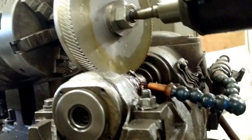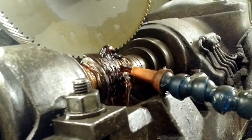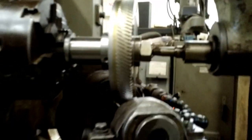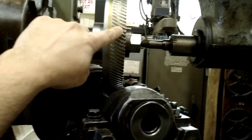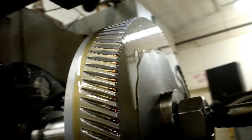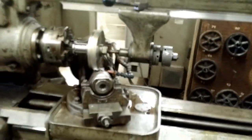You can see the cutter rotating. The headstock is rotating and it's actually feeding in. There you go. So you can see when we started, we had a smooth blank. The blank was made up and now we're cutting the teeth. Looks like these might need a little bit — another pass. We'll come take a look at it when it's done.